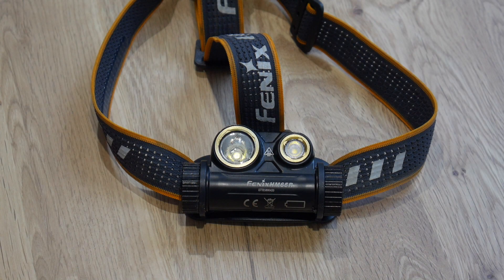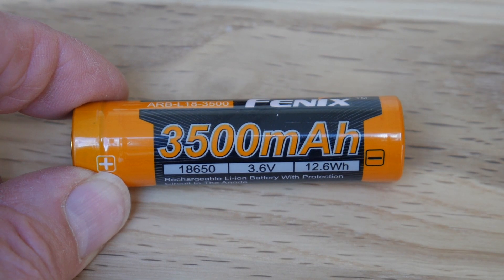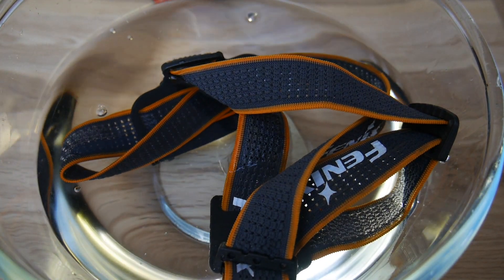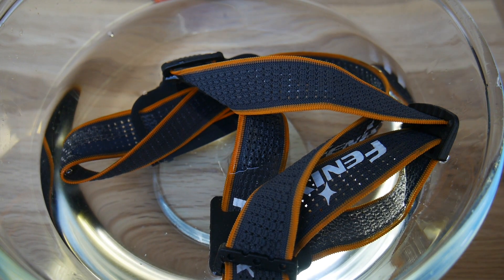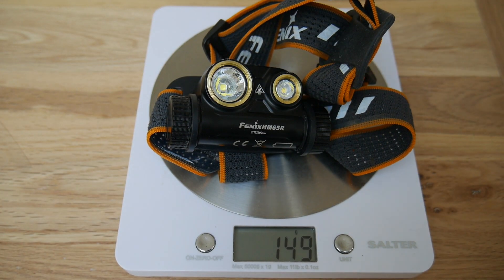This light can deliver up to a 1000 lumen beam alongside a 400 lumen floodlight. It runs off a single 3500 mAh replaceable 18650 battery and has an IP68 waterproof rating, so it's good for immersion down to about 2 metres. It weighs in at a mere 150g including the battery.